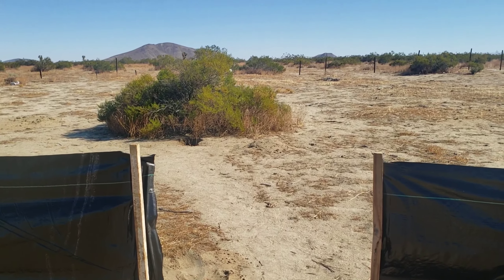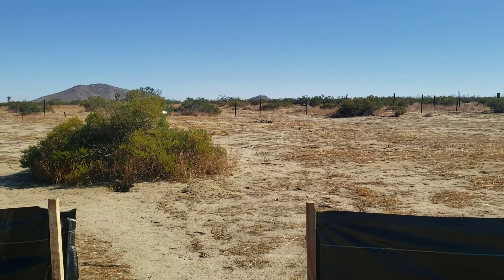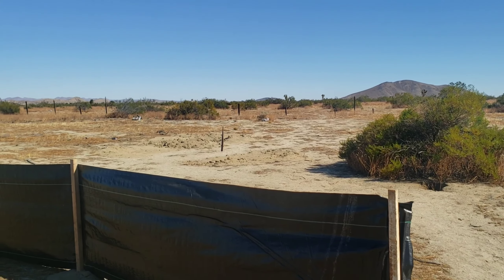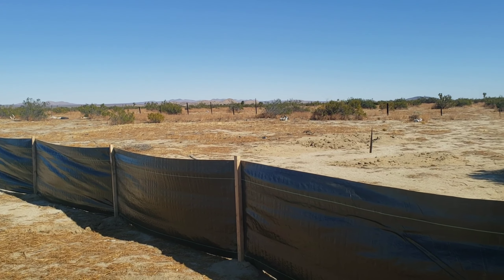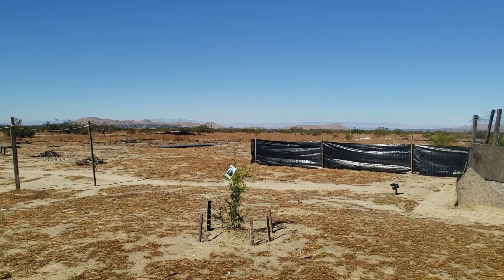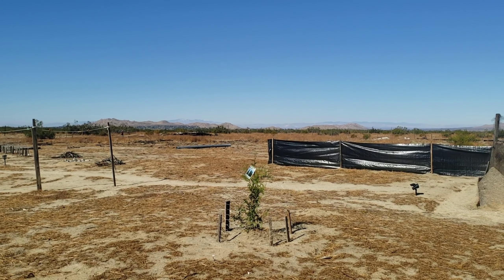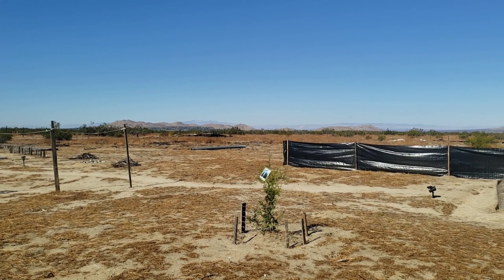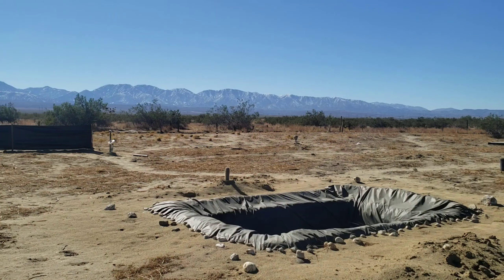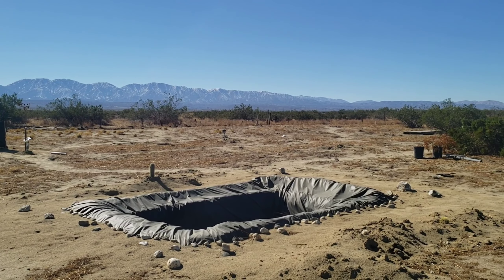Let me show you here in the back area. You guys can see, I left the space right here. What I'm gonna do, I'm probably gonna put a chicken wire on it — an enclosure, so if we need to go here to the back of our land, we could.